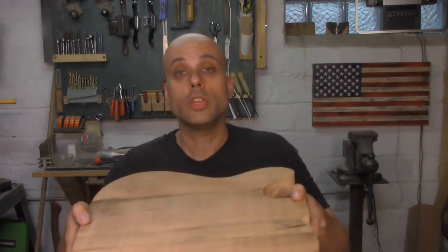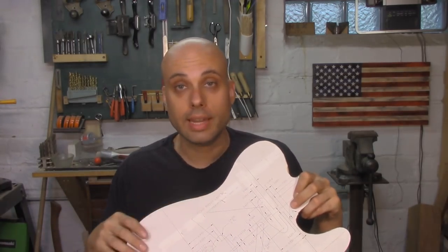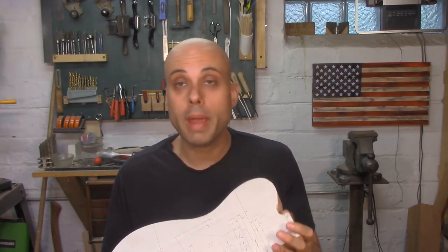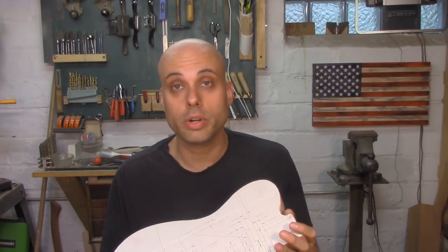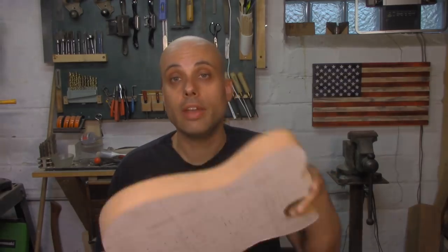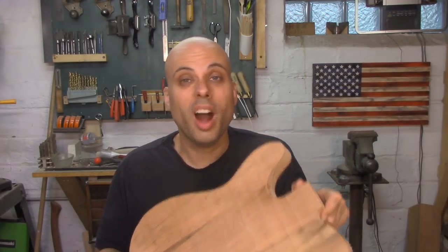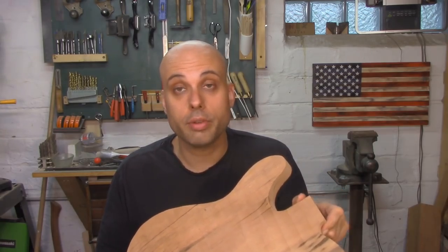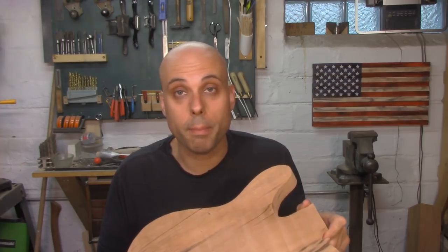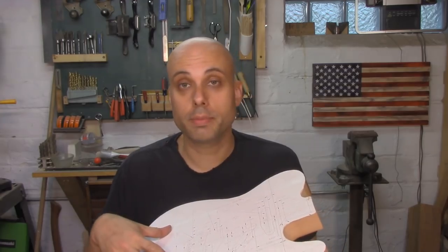At this point, you already have a saleable product. Peel off your blueprint, sand it down, and you have what's called a body blank. You can sell this to a repair person or a guitar builder who will do all the routing and drilling for the components themselves. And just this piece of wood right here might be worth $50 to $150, depending on the wood that it's made out of and your local economy. You also might sell it just to a DIY-minded musician, somebody who wants to take something like this and add their own pickups and hardware.